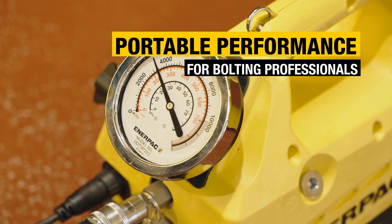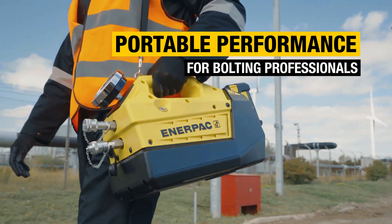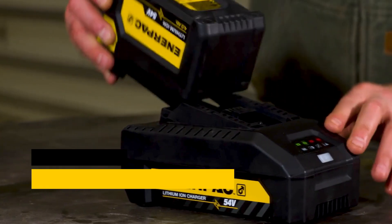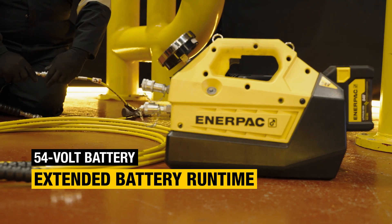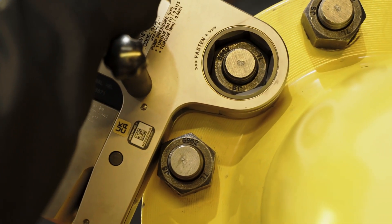Bolting applications are often in challenging and hard-to-reach areas, and this lightweight pump provides untethered power for controlled bolting operations. Featuring a high-capacity 54-volt battery and fast charger, this torque pump offers exceptional runtimes and fast recharging. With its powerful brushless motor, it runs cooler, lasts longer, and delivers flow rates comparable to a half-horsepower corded pump.